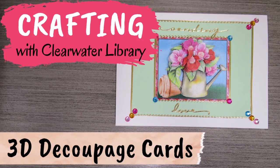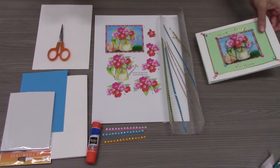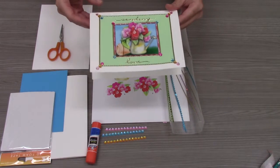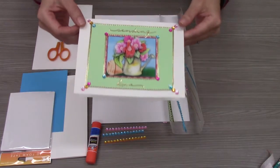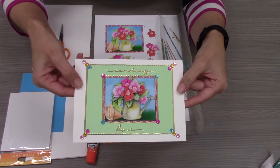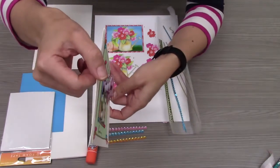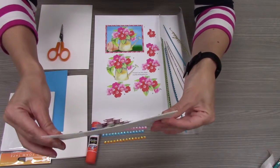For today's craft we're making a 3D decoupage card. 3D decoupage is simply the layering of one image at least three times to create depth for a 3D effect when you look at the image. Here's an example of a finished card. You can see the layering of the picture makes the image pop. This card is decorated and ready to give to someone special.